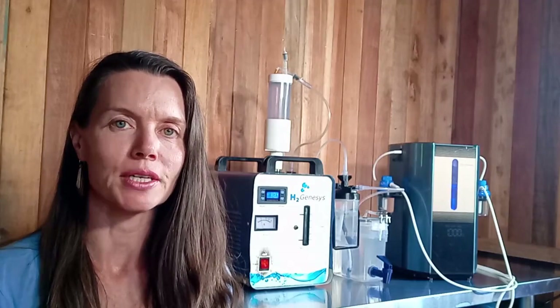You will gain benefits from both of these machines, and we are just excited that more and more people will have an opportunity to experience the benefits of this amazing new therapy. Be in touch with any questions and we're happy to help.